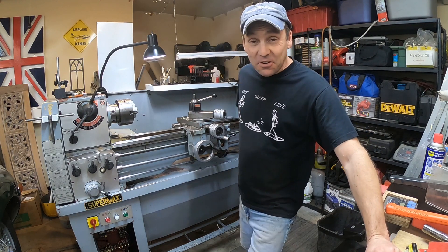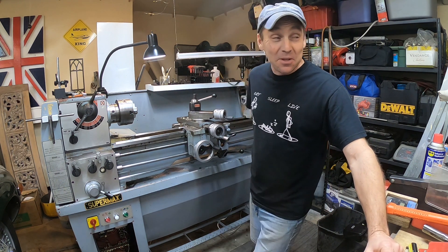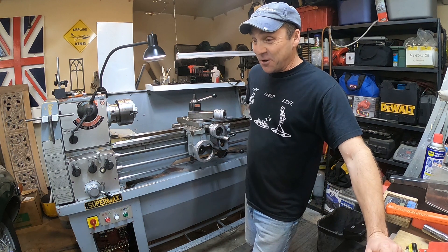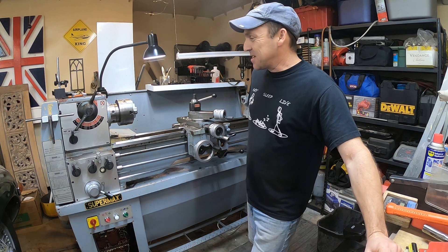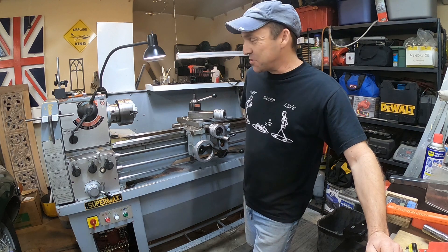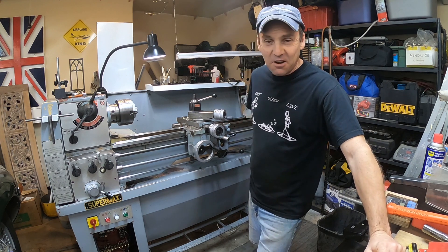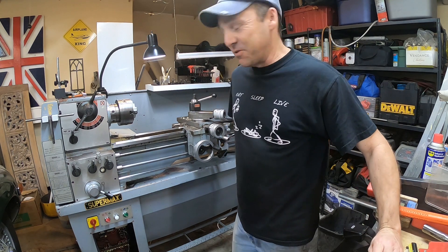I've always kind of wanted one. What am I going to turn? I have no idea. It's kind of like, what am I going to machine on the mill? I have no idea. I just know that they're cool, and no well-outfitted garage should pretty much be without them. Plus the avenues that having stuff like this opens up to you is incredible. There's no more running out to Ace Hardware because you need a washer that's a little thicker than something you can't get off the shelf. You run around to Home Depot and just pull your hair out — that's not a hardware store.